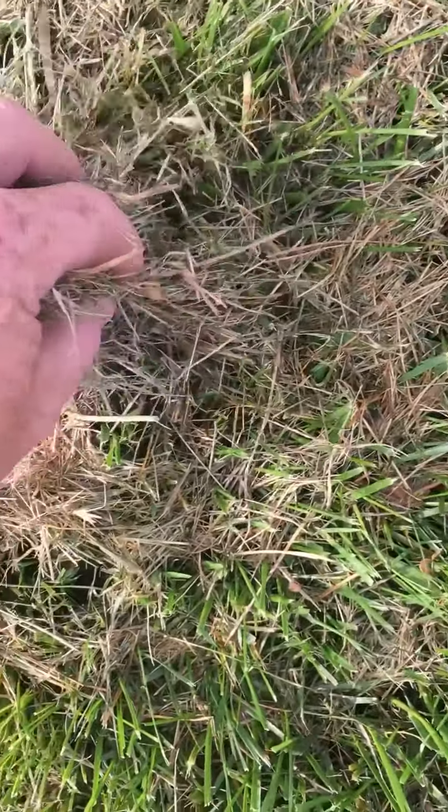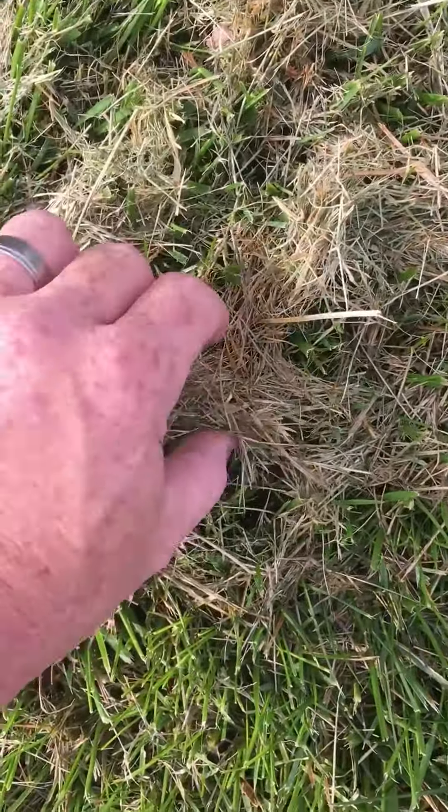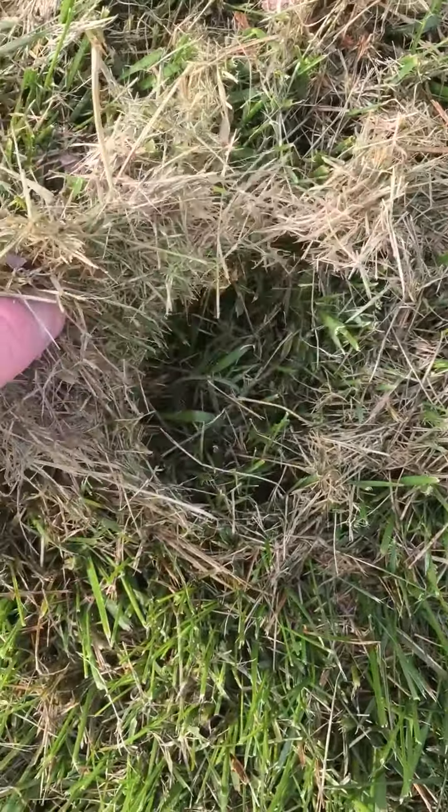I want you to see these are clippings that are left on the yard. And what happens is, you can see this slight discoloration under here. This actually chokes out the fescue, smothers it. It doesn't let it get sunlight or oxygen. And what will happen is, it will leave dead areas in the grass.